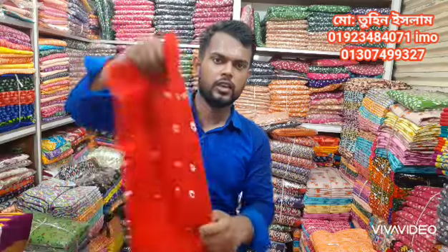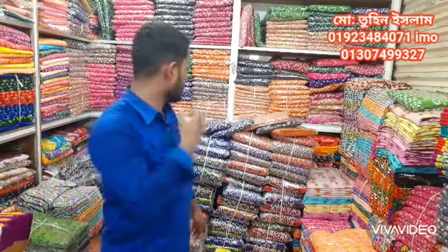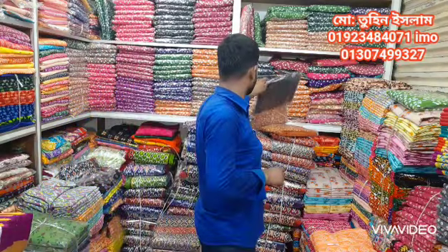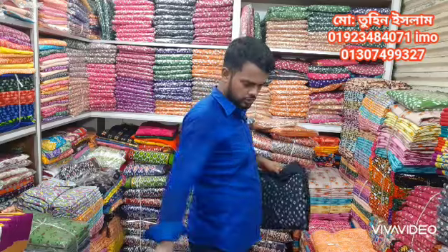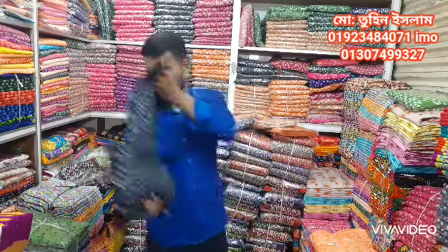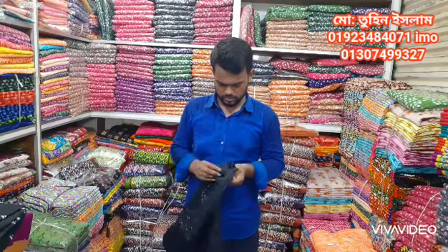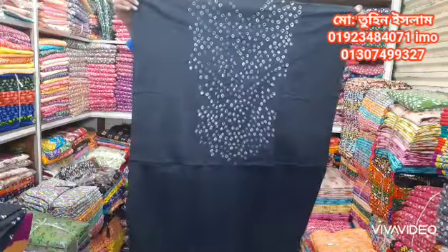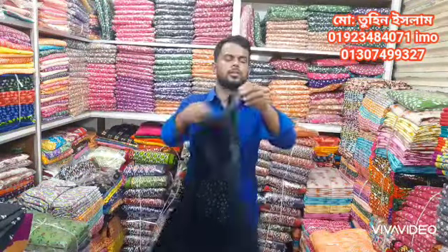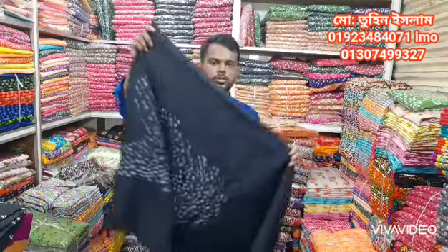We need to use a pad and we are using a pad. This pad is very nice. On the layer of the layer, you should put the layer in the layer.